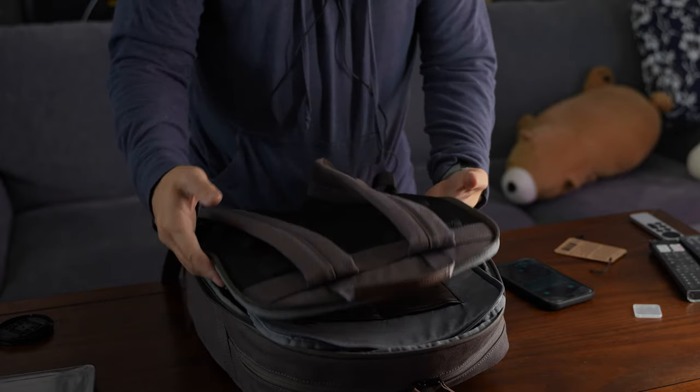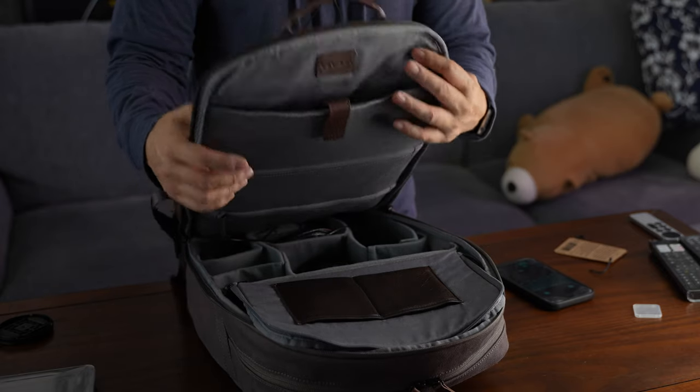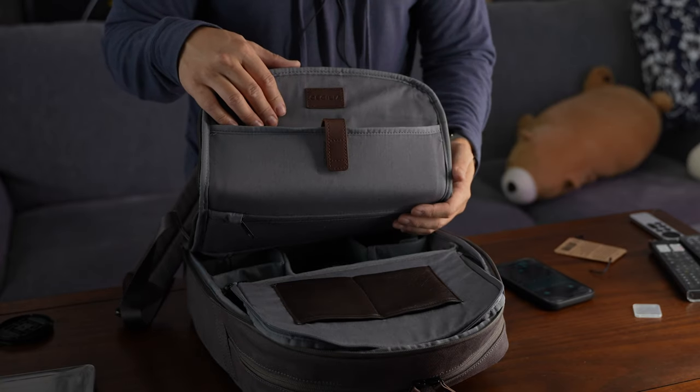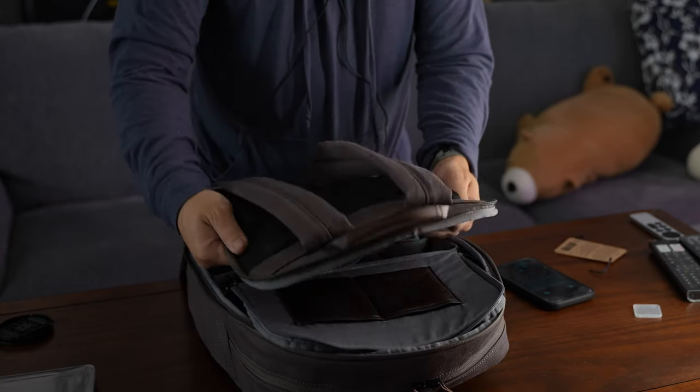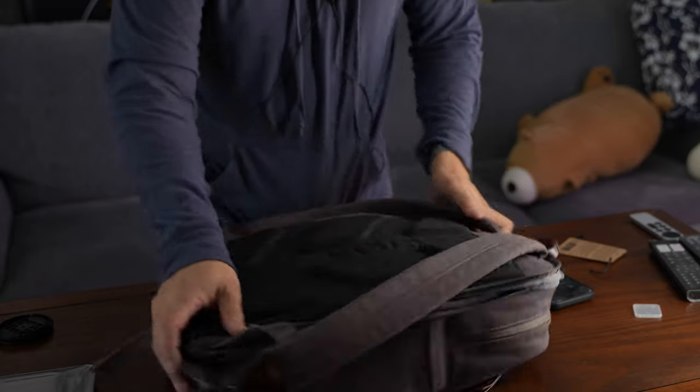I feel like the bag was protecting my laptop pretty well, as long as I didn't overstuff it. I was able to fit my slim 15 inch in here along with an iPad Air. I wouldn't recommend it — it really kind of felt like it bulked up the whole bag.